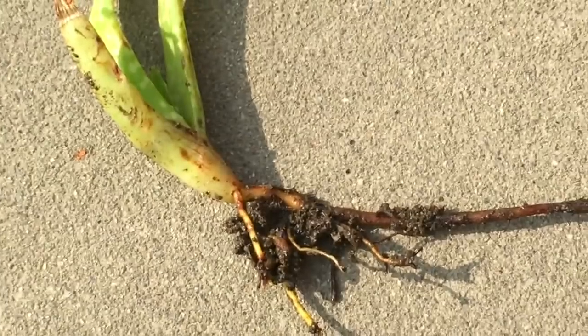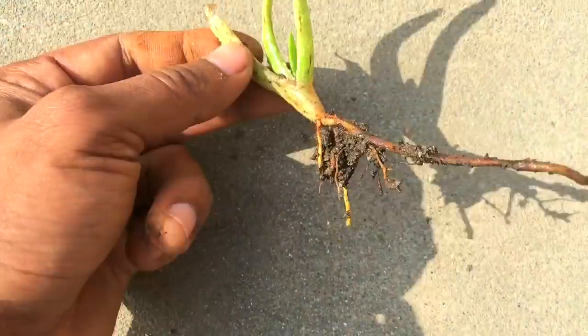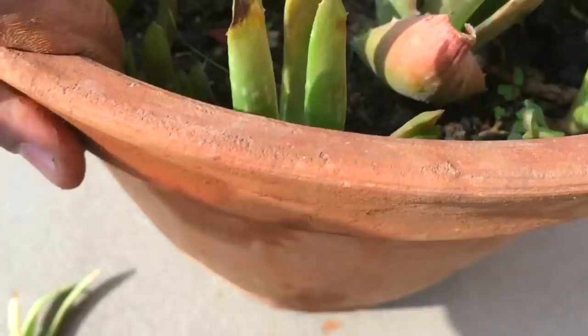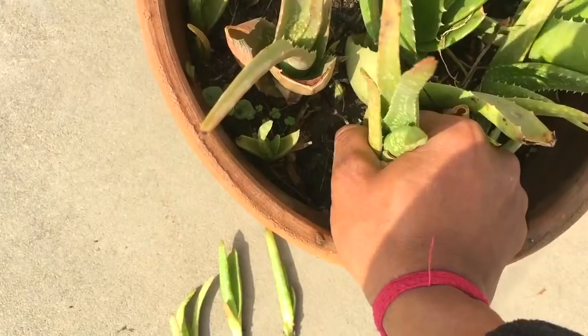Pull them out in this way — and here you go, you have a young aloe vera plant. You can see the roots. Similarly, I'll pull out a few other young aloe vera plants so that I can propagate them.